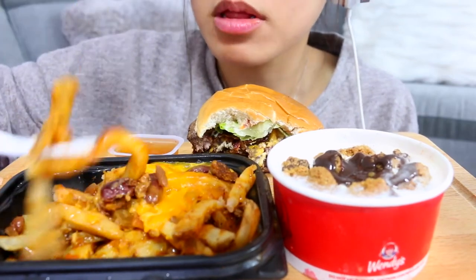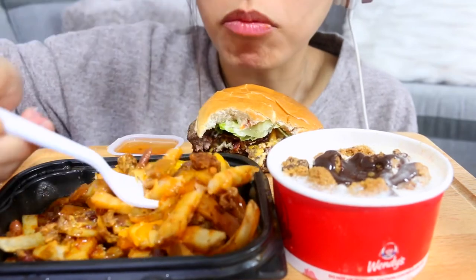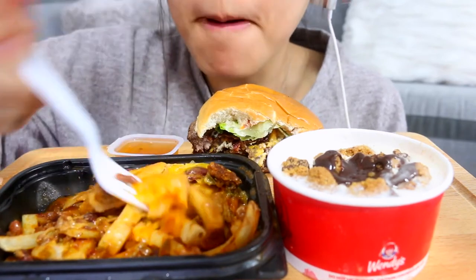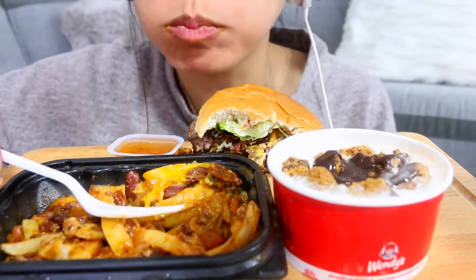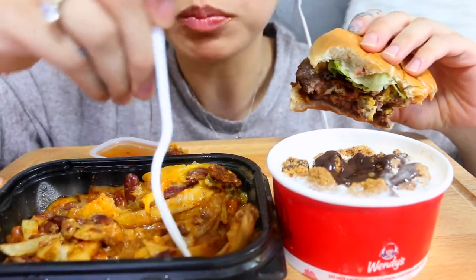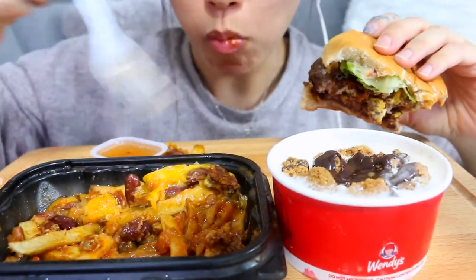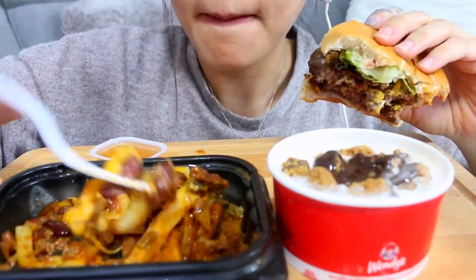It's okay. To be honest, I'm not a big fan of chili cheese. But don't hate me for that!